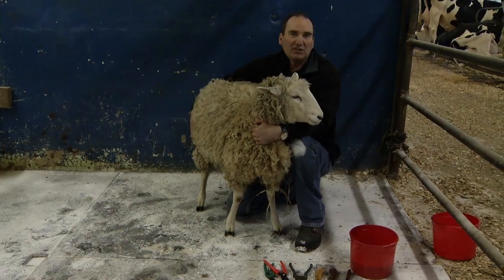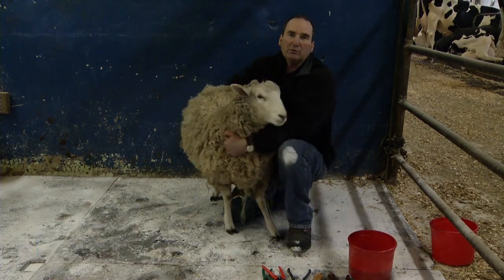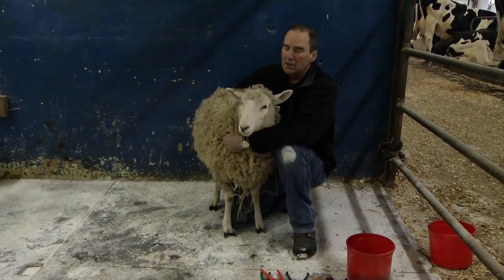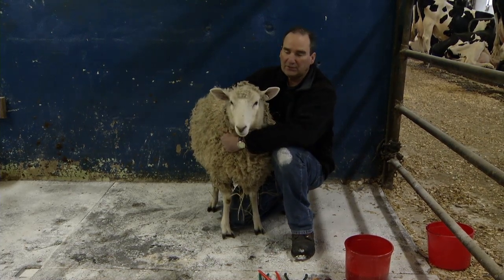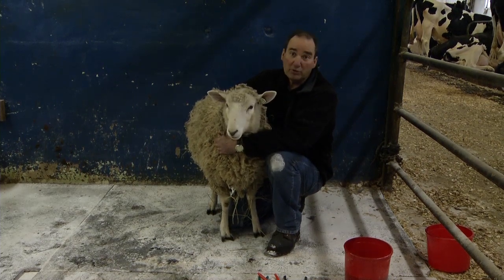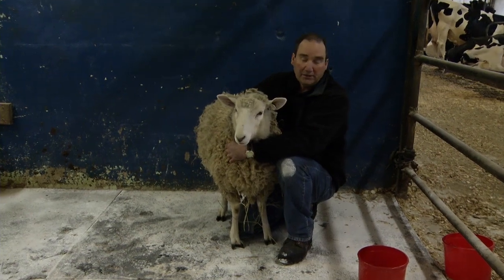Hi, my name is Dick Brzozowski. I'm an extension educator with the University of Maine Cooperative Extension, and I'm the principal investigator for a research project for Northeast SARE on foot rot and elimination of foot rot on farms in the Northeast. Part of foot rot prevention is proper trimming, so today I'm going to show you how to properly trim the feet of a sheep.